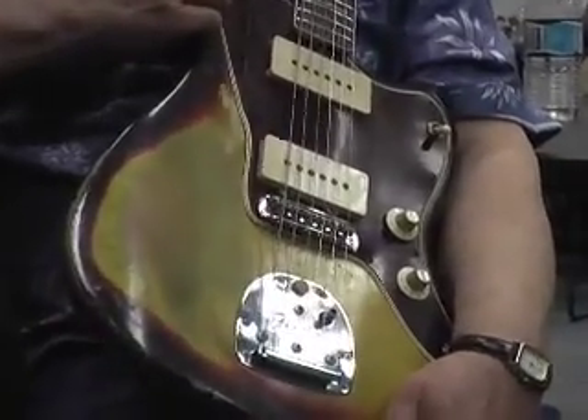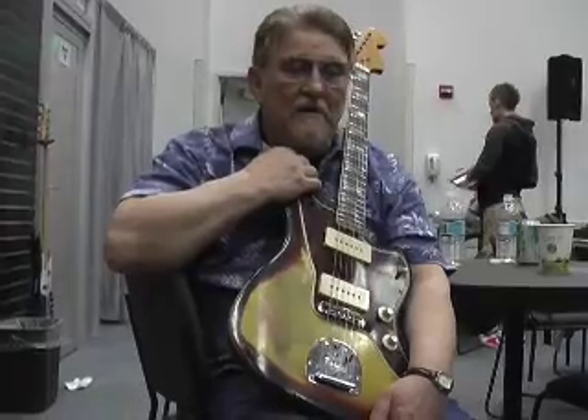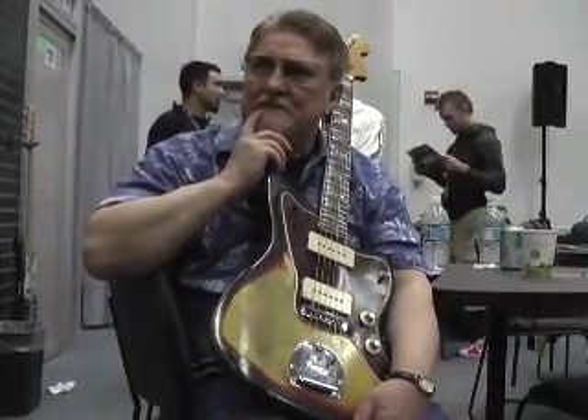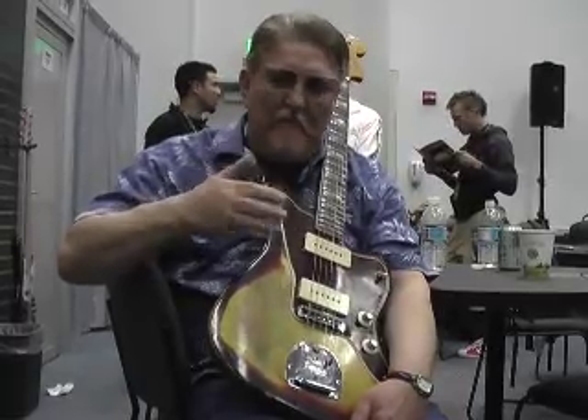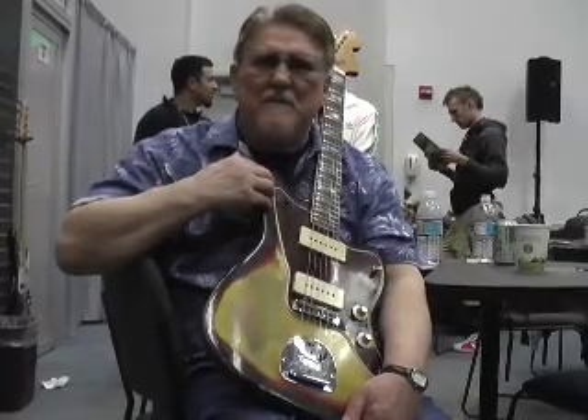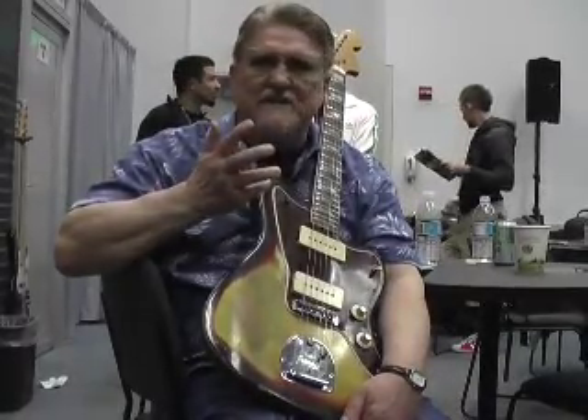This guitar is going into the Rock and Roll Hall of Fame Museum, along with another Jazzmaster which Bob Bogle has. We had an album called The Colorful Ventures, and we're sitting there, he and I, we have both Jazzmasters. The one that he has is from that time, which was probably 1961 or '62. So both his Jazzmaster and my Jazzmaster are going in there.